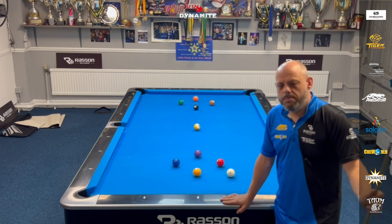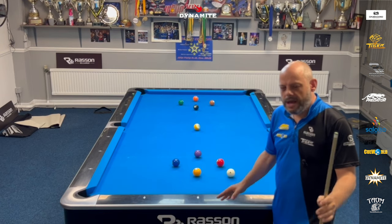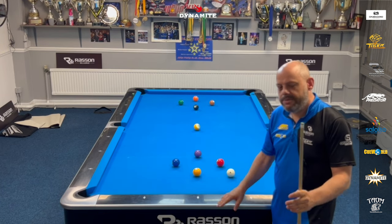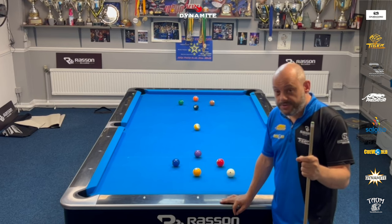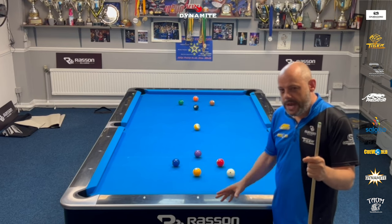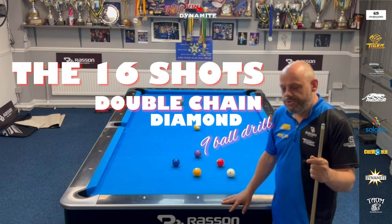Hello, everyone. Welcome back to another Dynamite drill. Today, I think I've come up with a really cool one. I haven't really got a name for it yet. I've never seen it before, so I'm pretty sure that this will be the first time you've seen it. But for now, I'm going to call it the 16-shot double-chain diamond nine-ball drill.